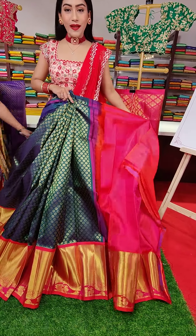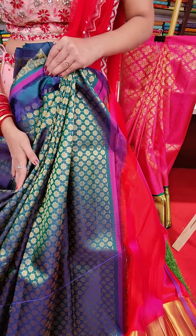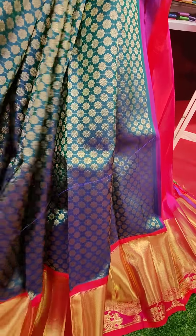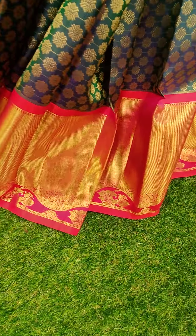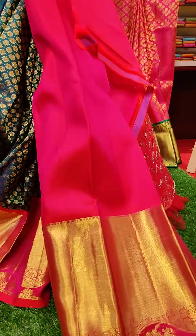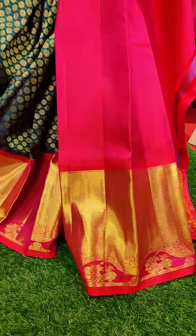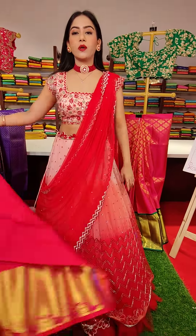Next lehenga is a peacock blue color lehenga — such a lovely shine on it. This is a floral jaal motif all over the lehenga. And red color finishing with a pink colored border with golden zari. And we have a red color finishing. To pair up with this lehenga, the blouse we have is in red color with golden zari border. Coming to the price, this is seventeen thousand.